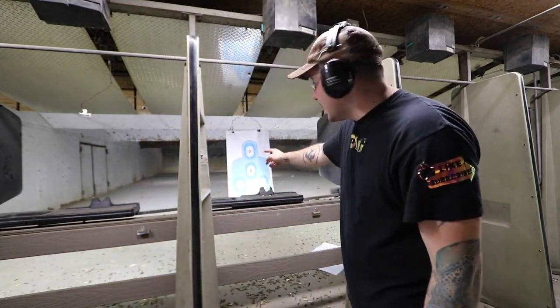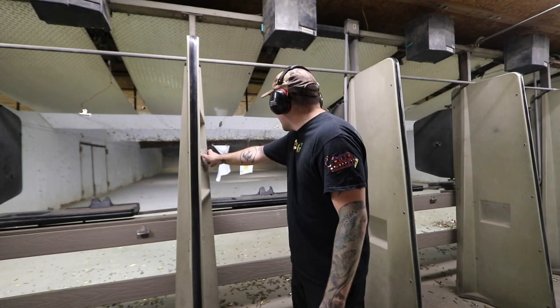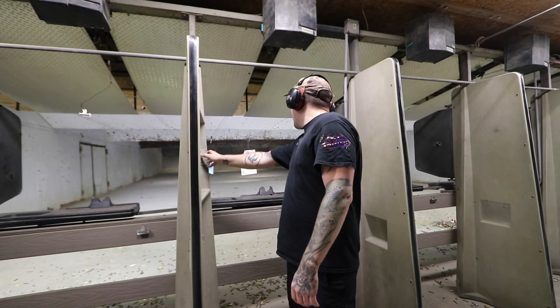I got a new gun. It's a 300 blackout AR-15. I haven't shot it yet — this is the first time that I'm gonna shoot it. I just got permission to bring my camera in and film inside. We can do a little bit of shooting to start off the video. I'm going to send the target back right now.